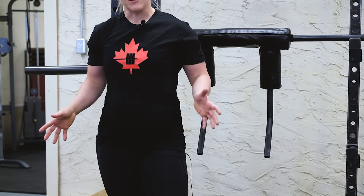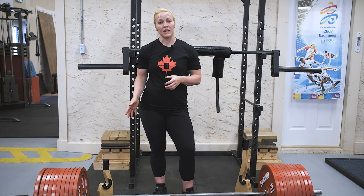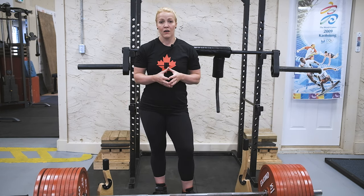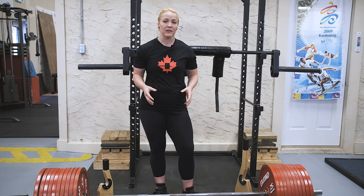So all in all, you can grab both of these products on our website, innerstrengthproducts.ca. The Baltic Jack is $95 and the Baltic Jack Mini is $75. We ship out all orders within one business day. If you have any questions about the Baltic Jacks, send us an email or leave them below. We'll see you guys in the next one.